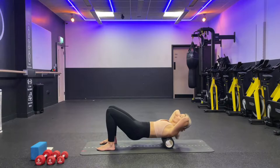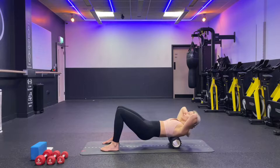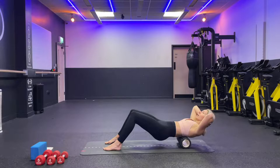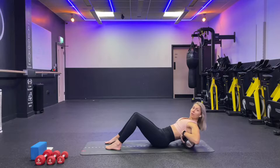Now lift your hips off the floor. This time, inhale and roll yourself towards the top of the shoulders, then exhale and lower down slightly below your shoulder blades. Again inhale and exhale, inhale and exhale. One more time — inhale and exhale. Now drop your hips back down.